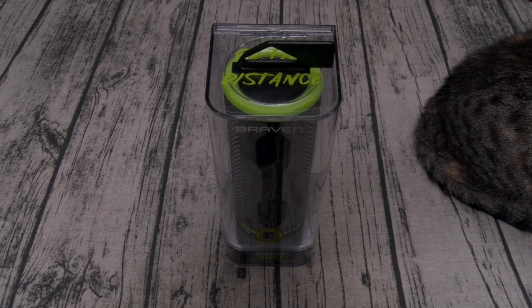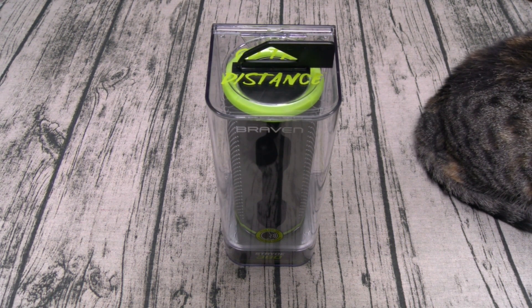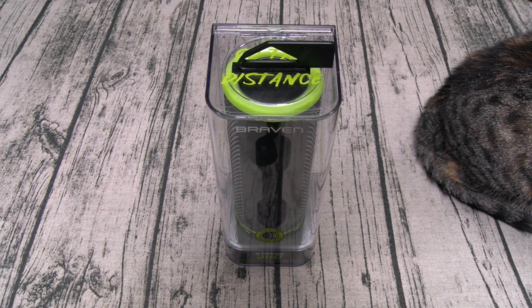What's up everybody, it's your boy Floss back again with another video. Today we're going to take a look at the Braven Stride 360. This is a rugged wireless Bluetooth speaker that's waterproof and features a power bank. You can buy this from Amazon — I'll throw the link up in the description. The price is $100. It's available in two colors: silver with lime green trim and silver with red trim.